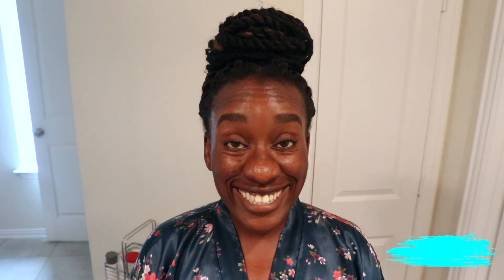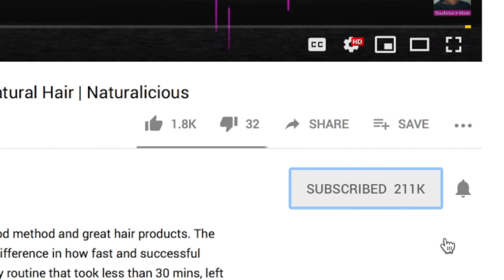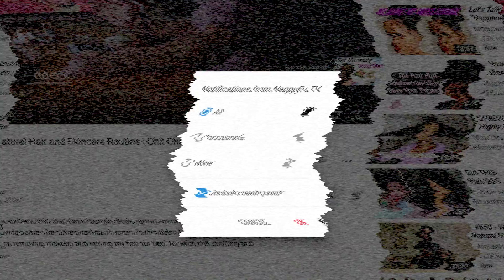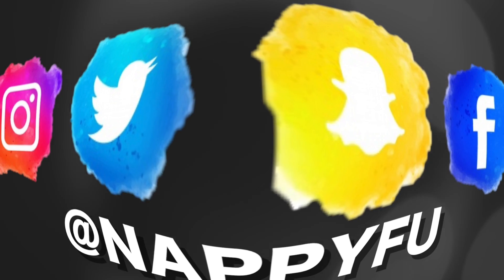I hope you enjoyed today's video. If you did, please hit that subscribe button and the bell right next to it so you can be notified the next time I'm all up on your screen. Also, come hang out with me on Instagram, Snapchat, and Facebook during the week. Until next time — in order to have healthy hair, mind, and body, you've got to do healthy things consistently.